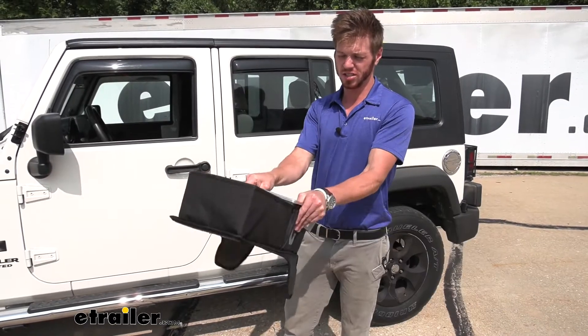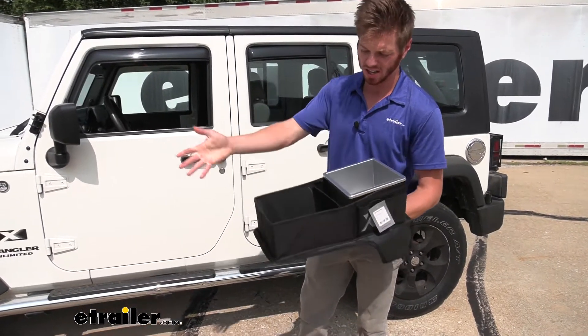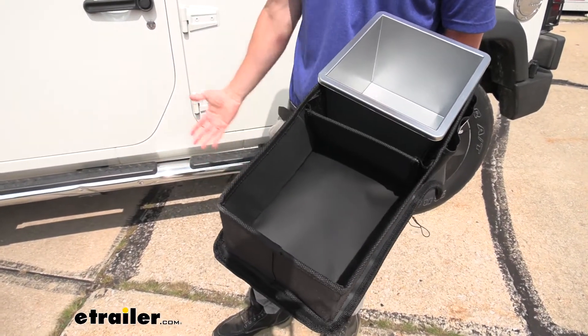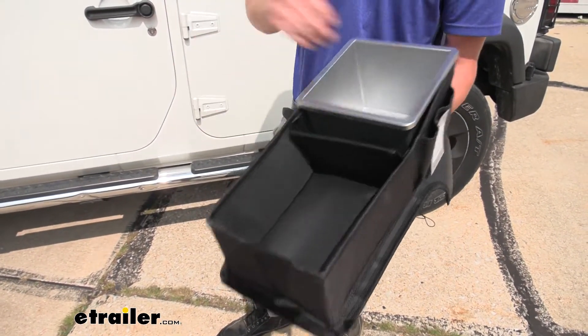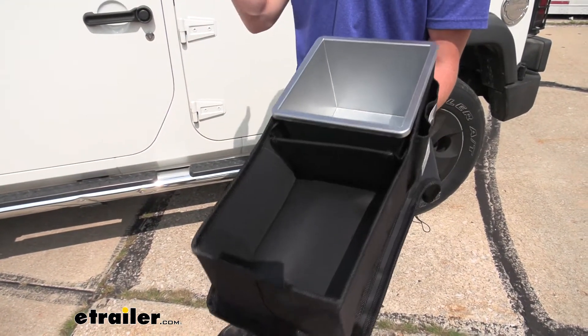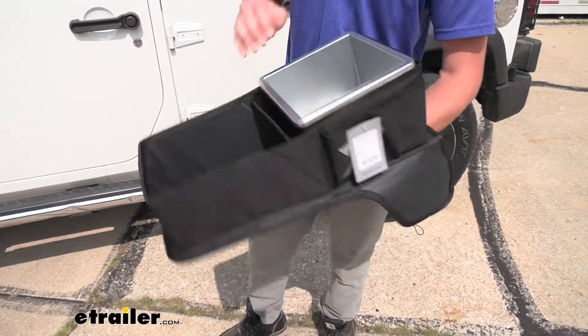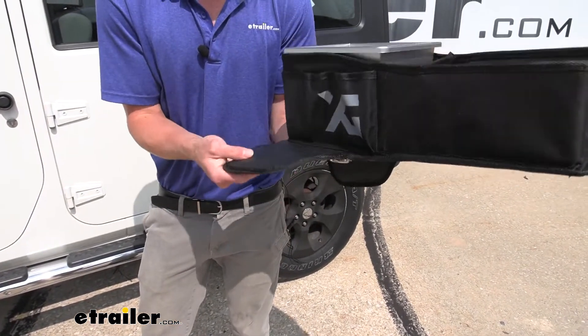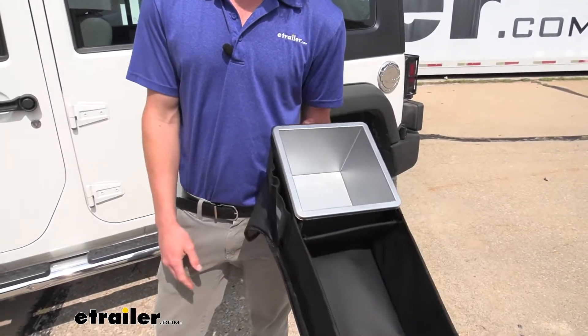As you can see here, you get one little storage pocket for whatever loose items you usually keep in your vehicle. We have a little storage bin for trash, so it's going to keep everything nice and neat. There are little pockets on the side, which is really nice. And it's weighted too, so we don't have to worry about it sliding around while driving.